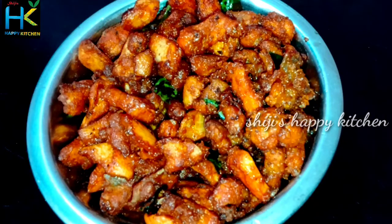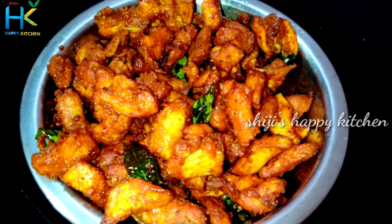Hello guys, welcome back to my channel. This is Happy Kitchen. I am going to show you a new dish with a very nice taste.